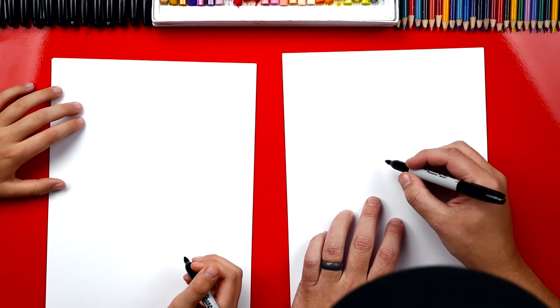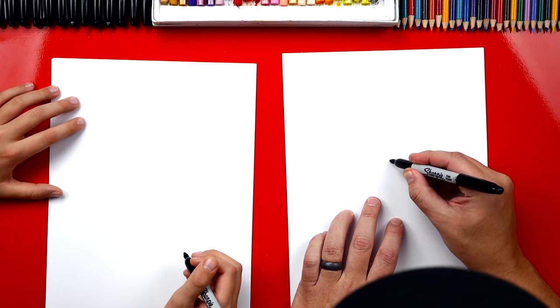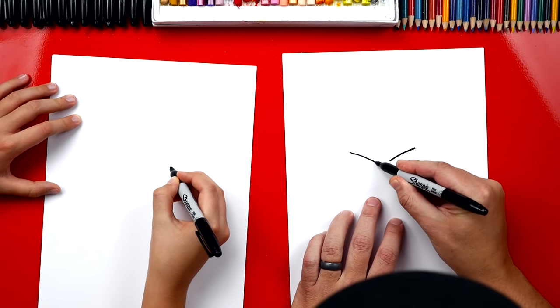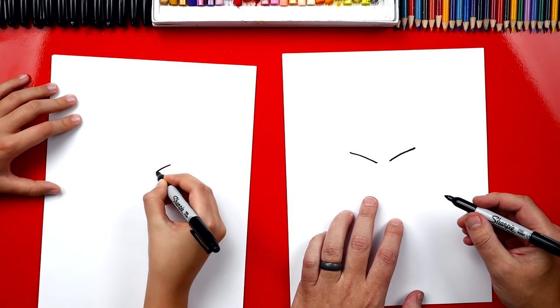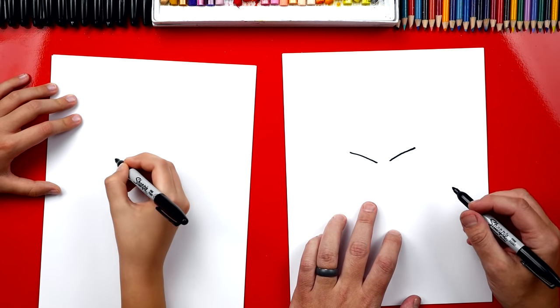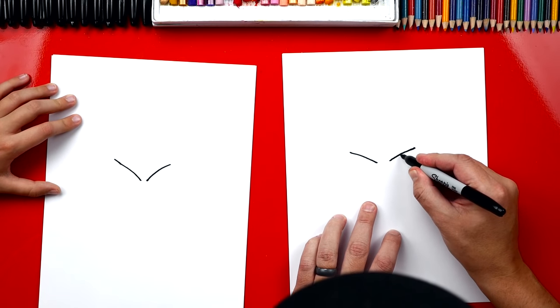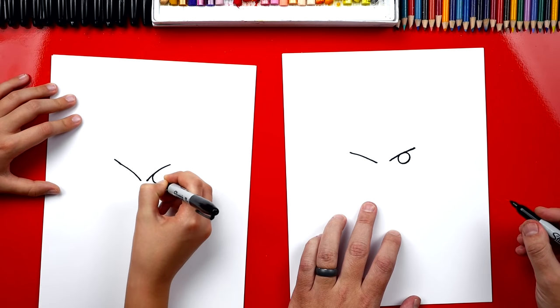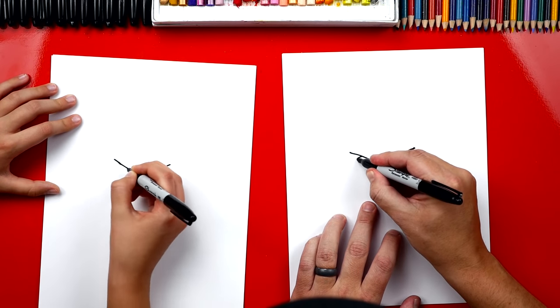Okay, let's start by drawing his eyes. We're going to draw two diagonal lines — one like this, and then one over here on this side. We're going to draw him angry. Now we're going to draw his pupil, and we're going to draw a big circle inside, and another one over here on this side.